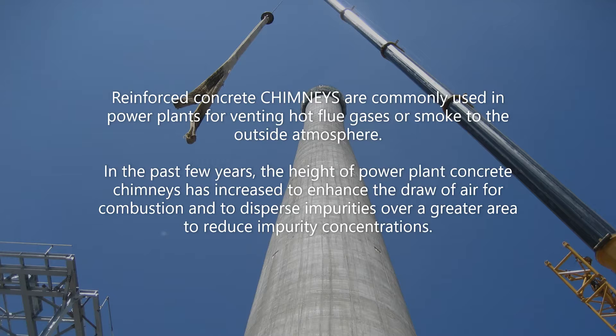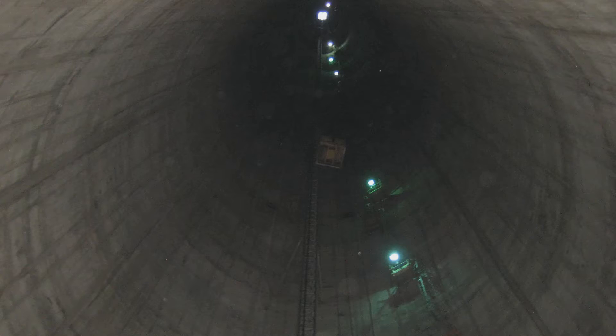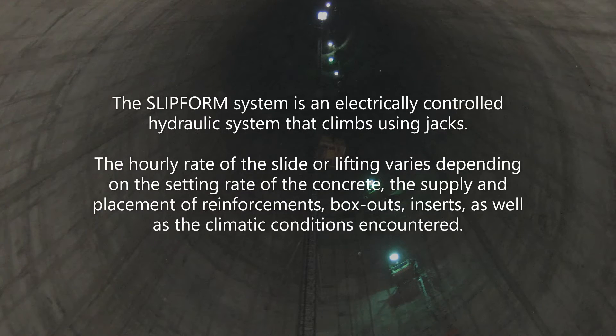Reinforced concrete chimneys are commonly used in power plants for venting hot flue gases or smoke to the outside atmosphere. In the past few years, the height of power plant concrete chimneys has increased to enhance the draw of air for combustion and to disperse impurities over a greater area to reduce impurity concentrations. The slip form system is an electrically controlled hydraulic system that climbs using jacks. The hourly rate of the slide or lifting varies depending on the setting rate of the concrete, the supply and placement of reinforcements, box outs, inserts, as well as the climatic conditions encountered.